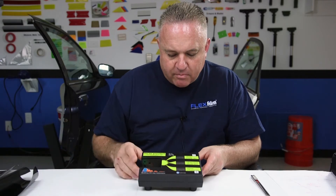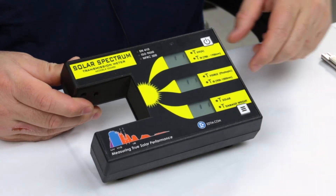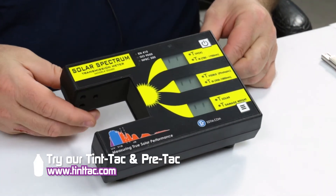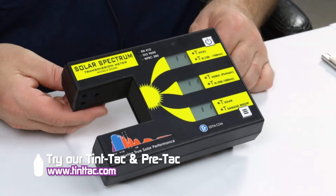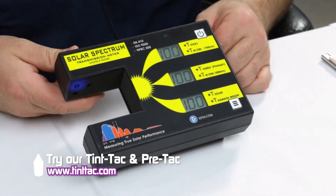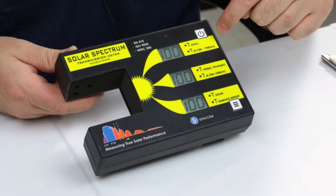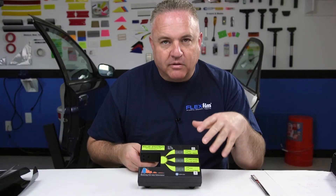If you want to change modes, this is what's really cool. You can click this button right here, and now we're going to use the next set of values. I put my finger in front of there and it starts to calculate again. Now we're about calibrated. The top window is an IR number — that's the cool number, and that's one of the reasons I bought the machine.